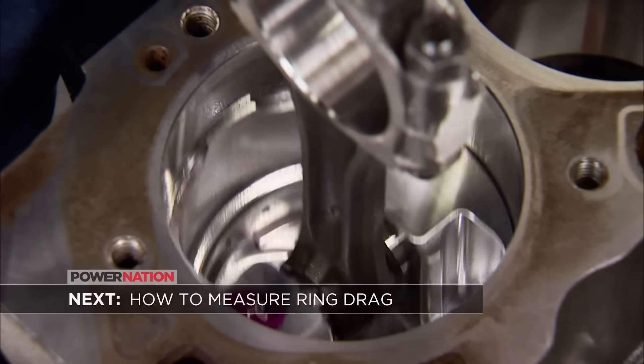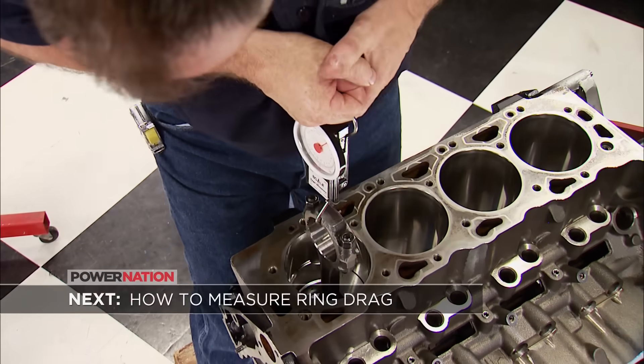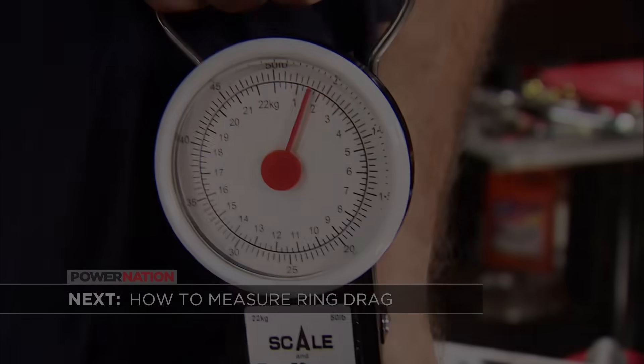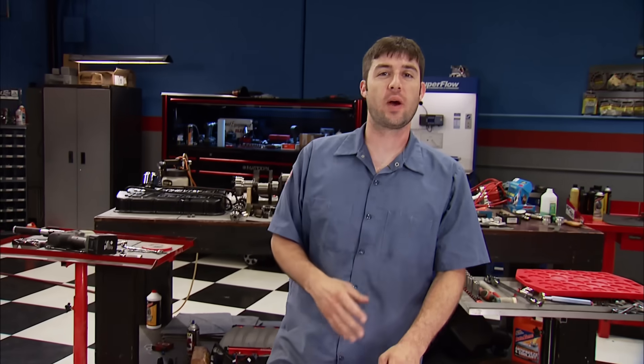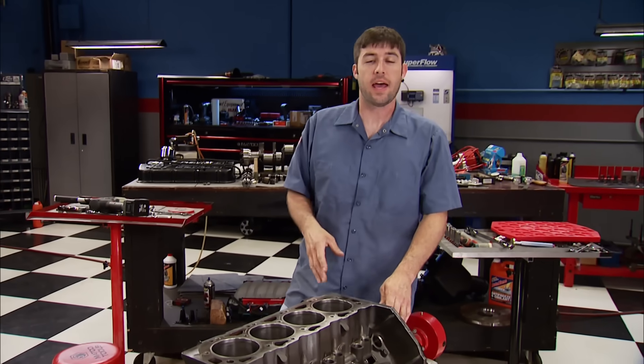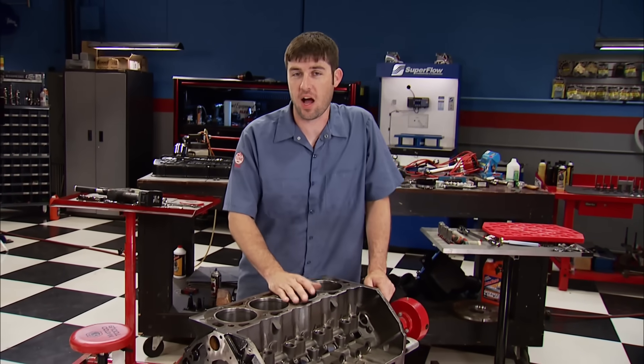Up next, see how much tension stock oil rings have over low-tension ones with a fish scale. We're back and continuing on our Stealth 427 Big Block Chevy build. Since the heads are headed west, we're going to go ahead and move on. Every engine has free power locked inside. The good news is you can free some of it up by reducing the parasitic drag. We're going to show you how much tension a set of standard oil rings has versus a low-tension set.